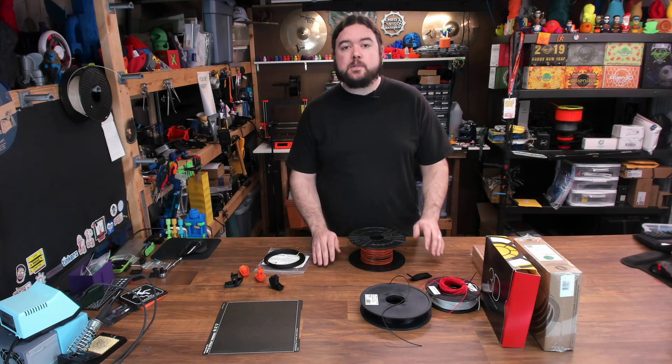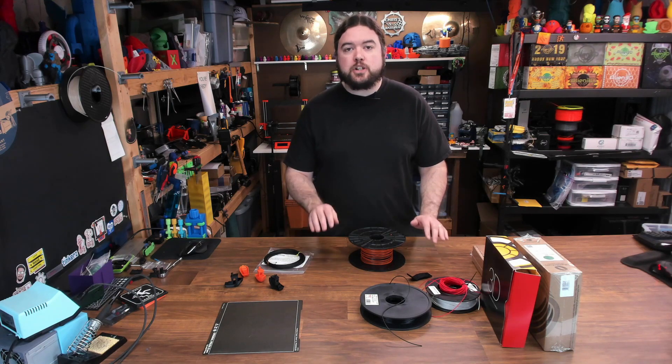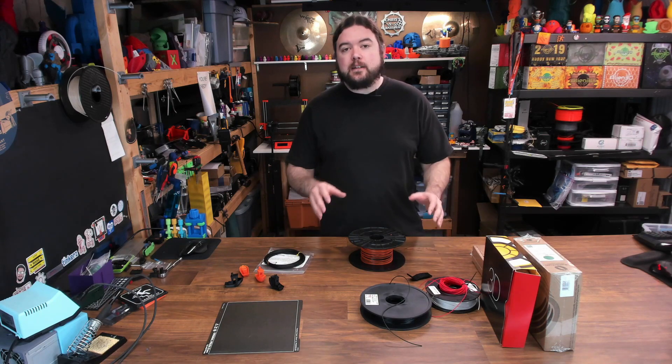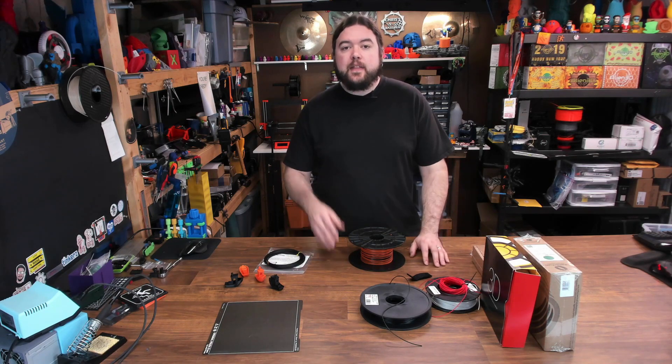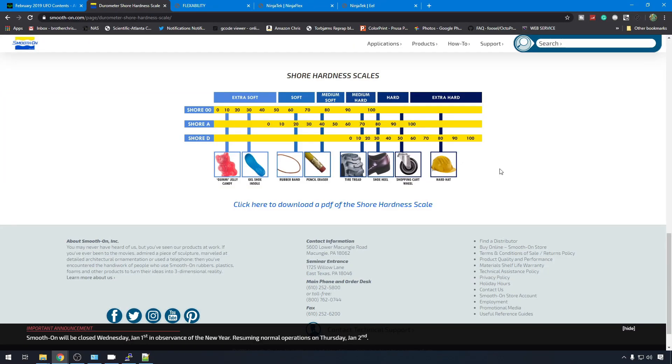There are a lot of different types of flex available in a lot of different colors, but the main thing you want to look at when shopping for flexible filament is the shore hardness. Most filament manufacturers are going to use the shore A scale because that's the hardness range you're going to see in flexible filament. Some brands use the D scale, but you're better off converting that back to the A scale so it makes more sense when comparing filaments. Most flexible filaments are going to be anywhere from 60 to 100.